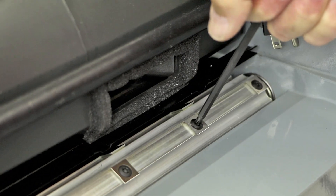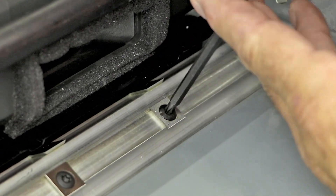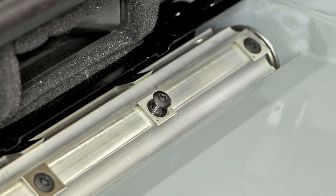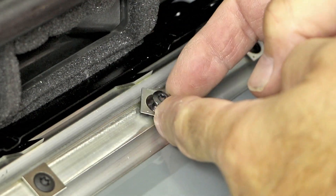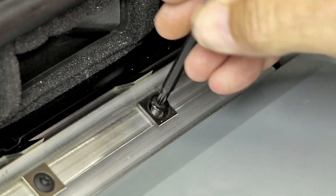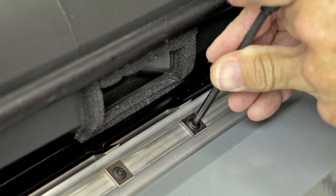Replacing worn or nicked inserts is a simple, effortless procedure. Simply loosen the torx head screw with the supplied torx key, rotate the insert 90 degrees to expose a fresh edge, and re-tighten. Tightening the torx screw guides the insert into place and seats it into perfect alignment in the cutter head.